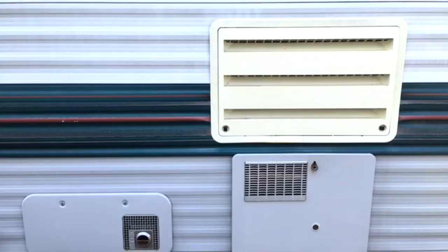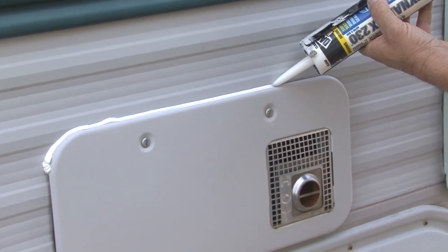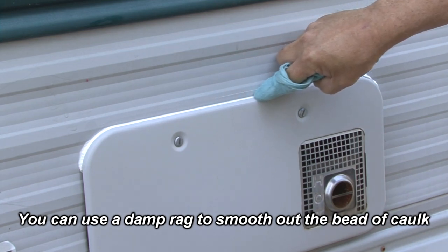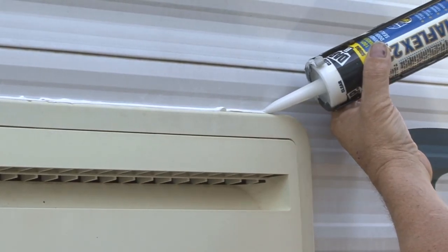Around windows and other openings cut in the RV sidewall, it's a good idea to run a bead of caulk on top and slightly past the corners. This will allow water to run off, avoiding the chance of future leaks. Make sure the caulking is compatible with the surfaces you are sealing.